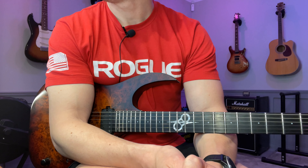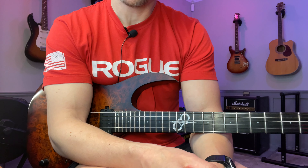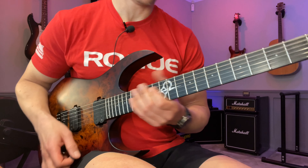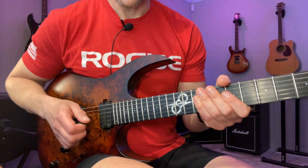Hey, John here. It's looking at day number 173 — a Petrucci-inspired pentatonic picking thing. If you want the tabs, there's a link down in the description. As usual, I'm gonna play it once slowly and then break it down. During the breakdown I'm gonna share some practice advice that you can apply to this and pretty much anything else you're practicing. We're gonna start here on the 14th fret of the D string.